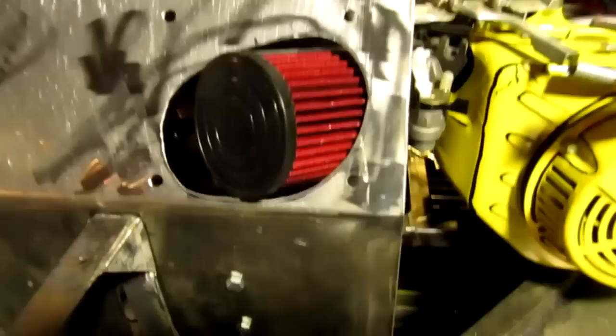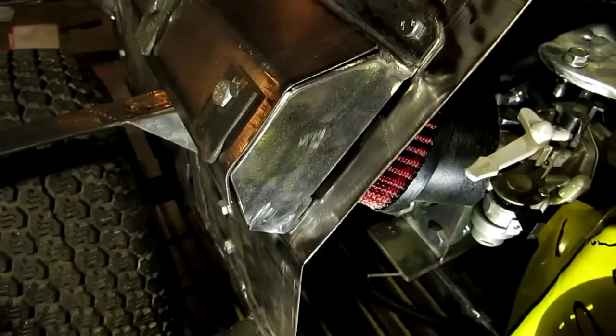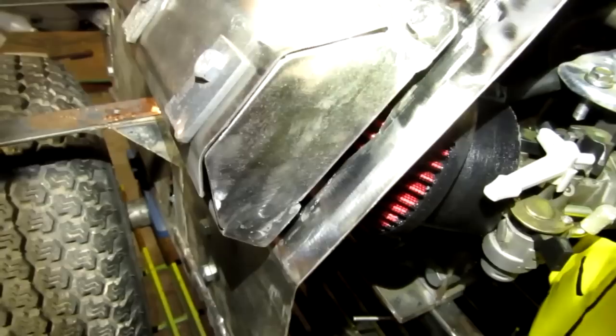The only thing that I'm really worried about with this is the vibration of the engine and the filter coming in contact with the sheet metal and then just wearing a hole right through the filter. That's the only thing I'm worried about. I could probably cut the hole slightly bigger, but I don't really want to take the chance of doing that. I can't really come back this way too much further. But I think I'll be all right — I think this will work out just fine. All right guys, tell me what you think about this idea. You think this will work? I think it's pretty neat. I'll see you guys in the next one.